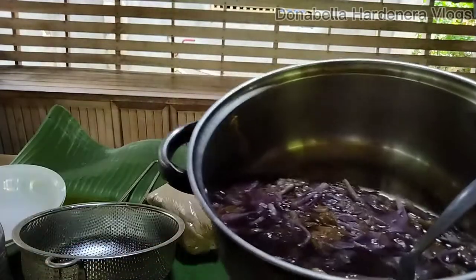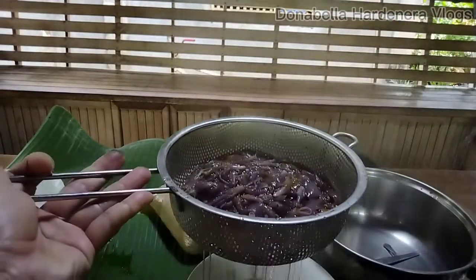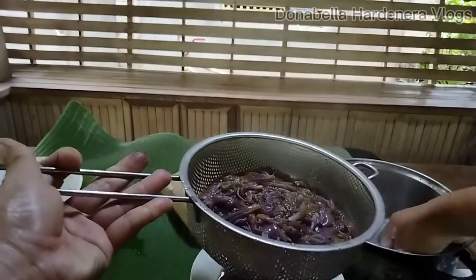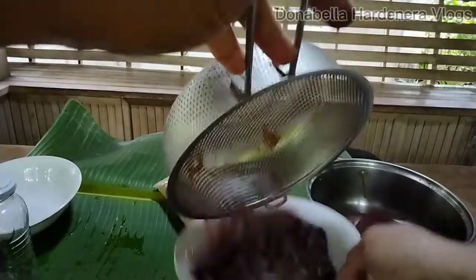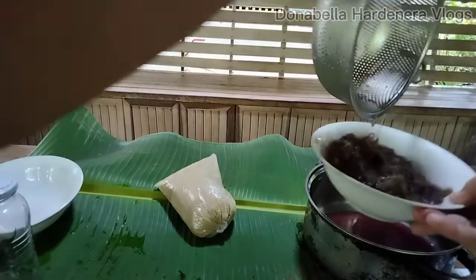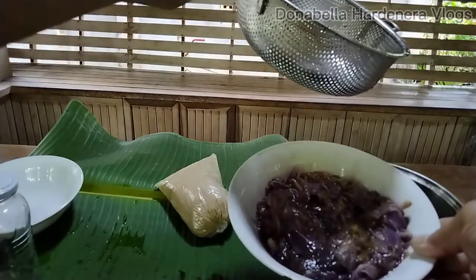We will strain this. We will put this back and then into the bowl, and we need to strain more. The gumamela is almost more than half of the bowl, so we will measure the sugar with the same amount.